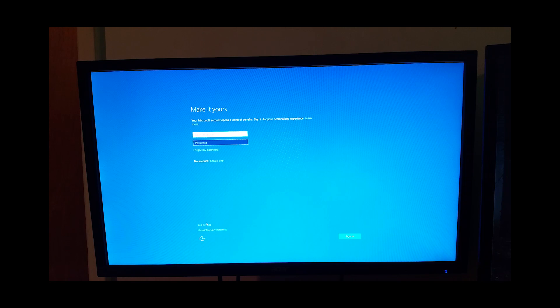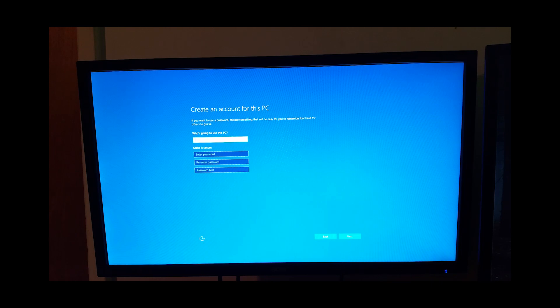I'm going to skip this step. I'm just going to be a VIP user, no password.